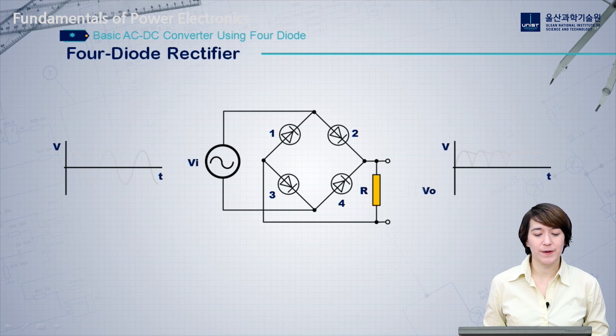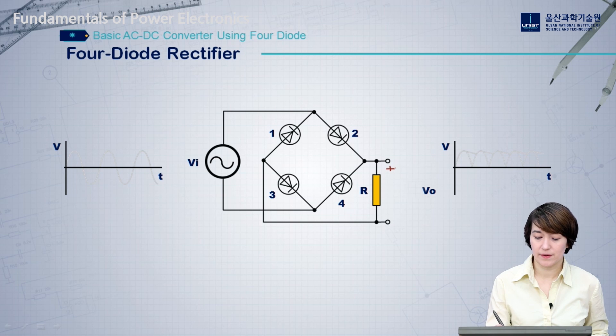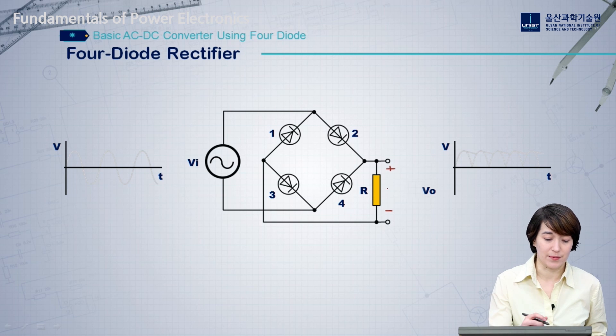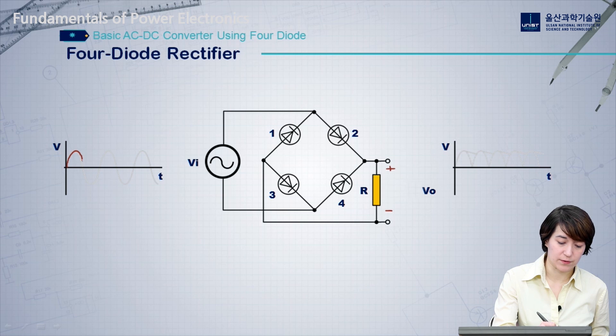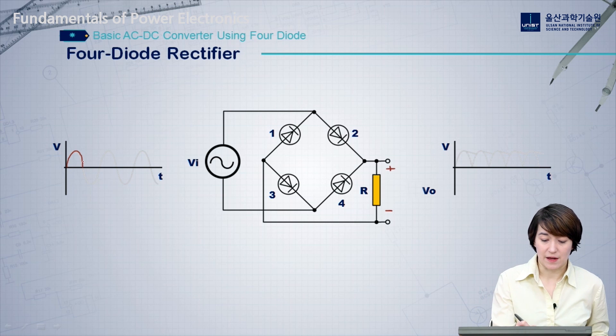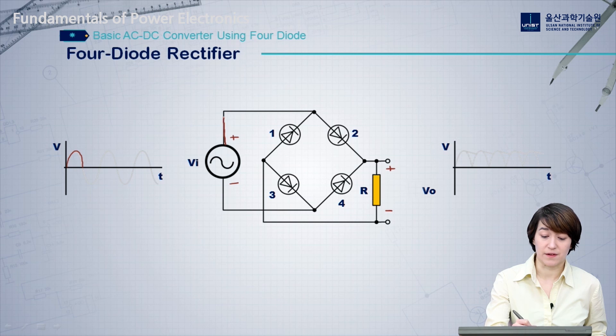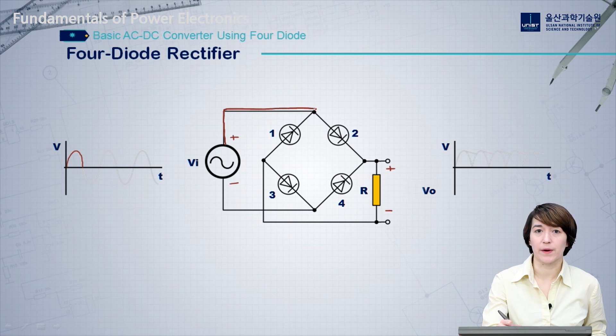Here we're going to look at a four-diode rectifier, going from an AC input to a DC output. We're going to use four diodes to help rectify this AC signal into a DC signal. We have our four diodes and our load is a resistor. We're going to break it down into two stages — first, we're going to look at when we have positive voltage on the input. We have positive voltage here, and that means our polarity at the input is going to look like this, and we want the current to flow from the input to the output through these diodes.